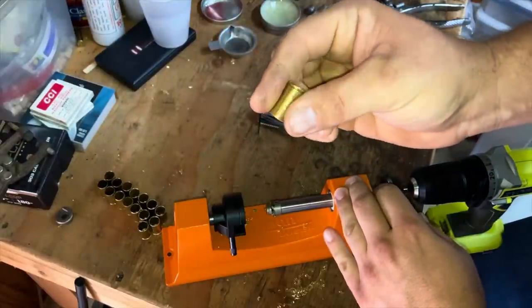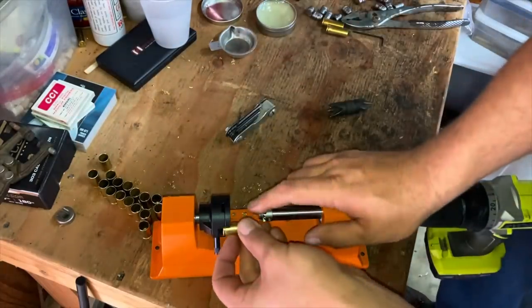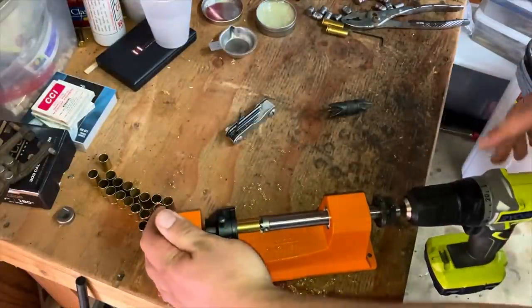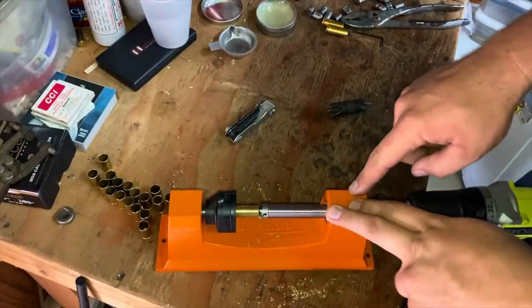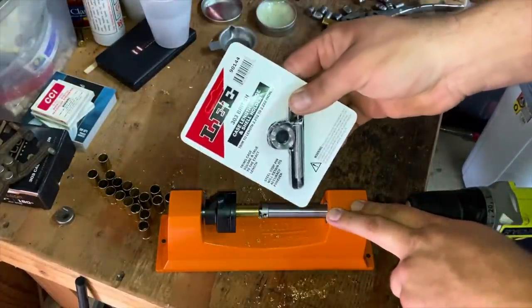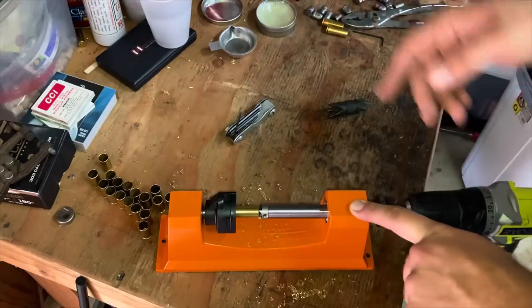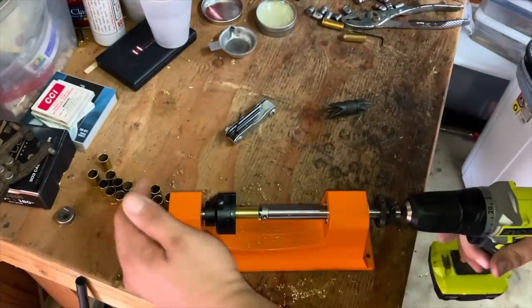And then you have .45 Cowboy Special. Now I'm sure there's going to be someone that says, how come you don't have this mounted to your bench and all that stuff? To be perfectly honest, I don't use this tool that often. When I have to trim rifle brass, I prefer the Lee tool — I find those work faster and easier. But you still need one of these because you never know when you need to take three-eighths of an inch off your .45 Colt case.